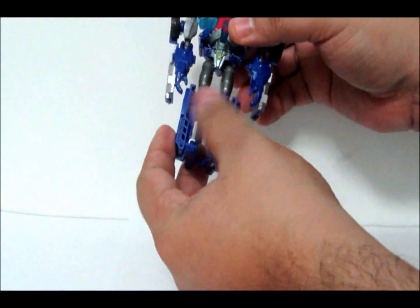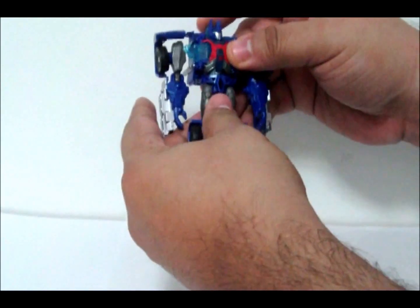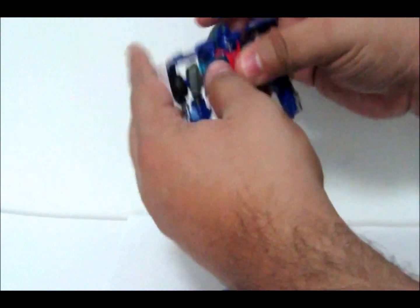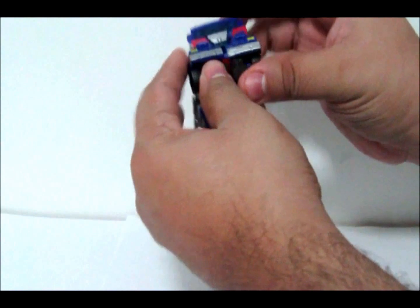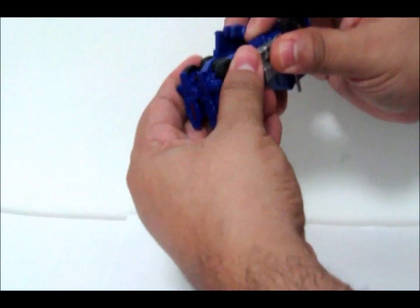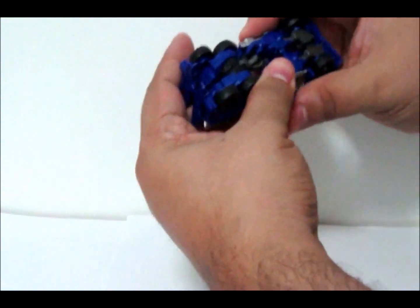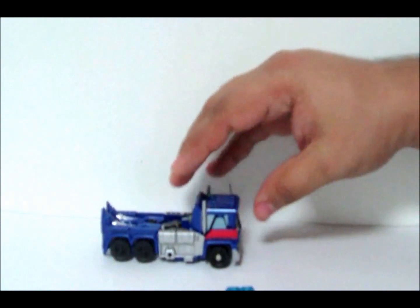Transform. Close the legs and snap them together. Flip the legs around. Grab the head — whoops, supposed to do this. Close it up. Grab the head, close it down. Close these things together. And there we have Ultra Magnus.